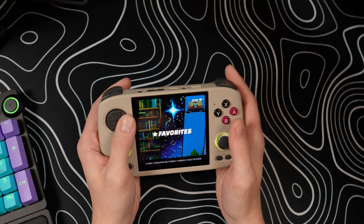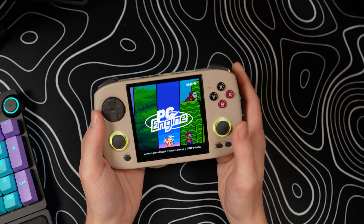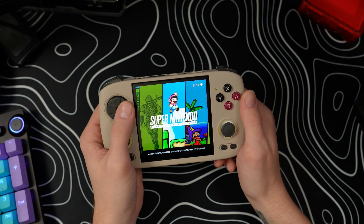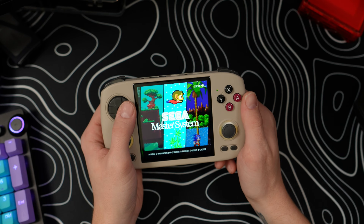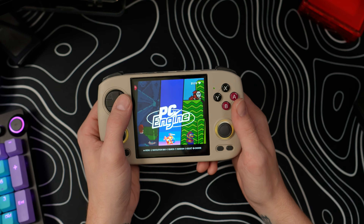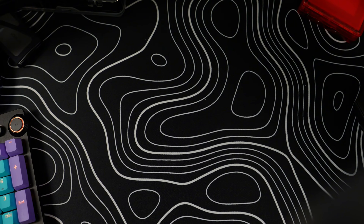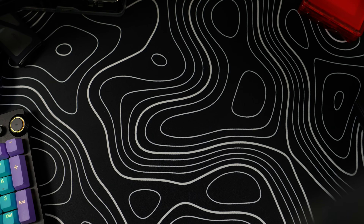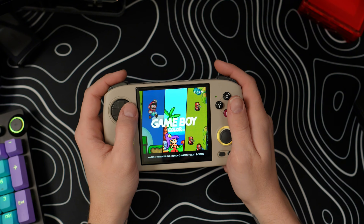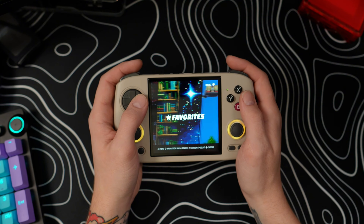Nuuly uses Emulation Station as its front end, which is what we're looking at here — a very clean, usable interface for a handheld that works really well. One thing I noticed pretty much right away when I booted into Nuuly was this amazing menu background music. I'm going to put the device up to the mic so you can listen to what I'm hearing because it's very cool. Background music isn't for everybody, of course, but you could turn it off if you don't like it. For now I'm going to leave it on — it's really relaxing and sounds good.